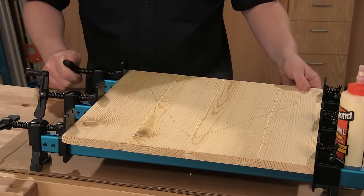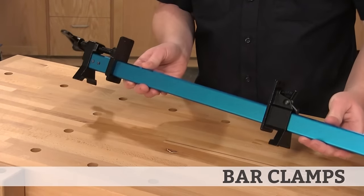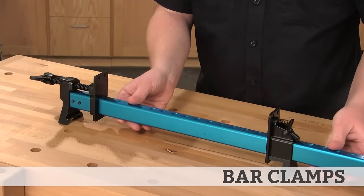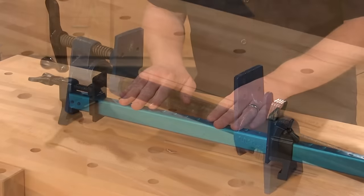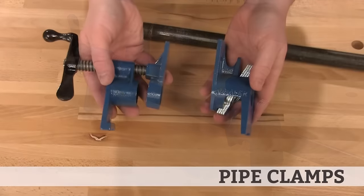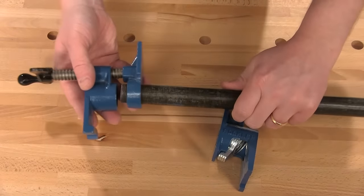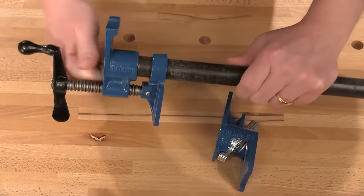These clamps come in a variety of types. This aluminum bar clamp is lightweight, making it easy to handle, and it provides a wide, stable base. Pipe clamps are an economical option that you can modify to reach different lengths. These clamps are typically sold as a set of jaws, and then you purchase whatever length of pipe you need to thread to the jaws.